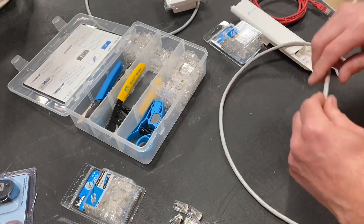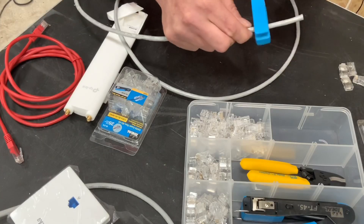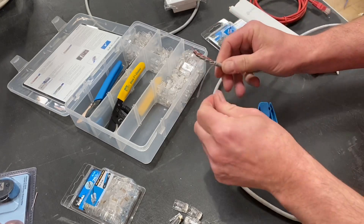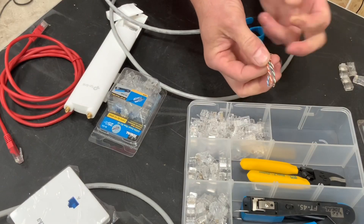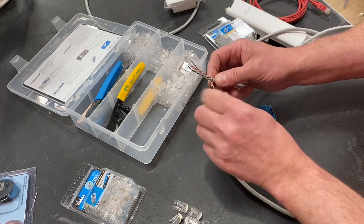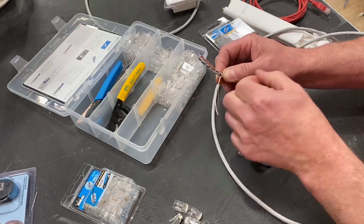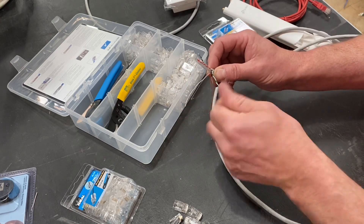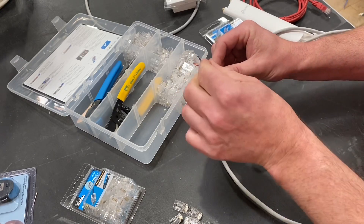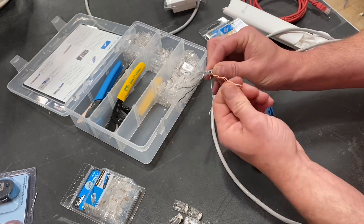So we're going to do a Cat6 cable first. We'll take out our ringing tool, open that up, and ring our conductors to strip the insulation and expose those conductors. There's a string in case we wanted to pull it a little bit further down — we could yank on the string to come further down — but for this we don't need to. So I'm going to untwist my conductors next; this always takes a little bit longer than you think.